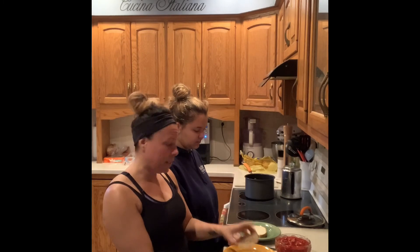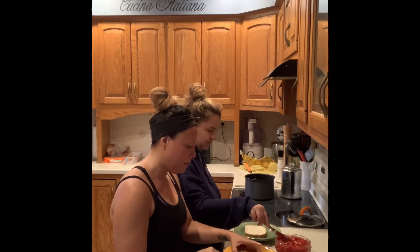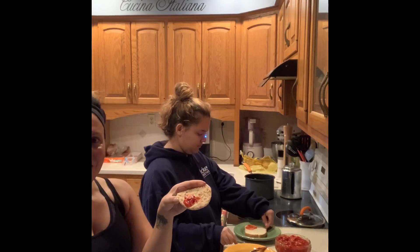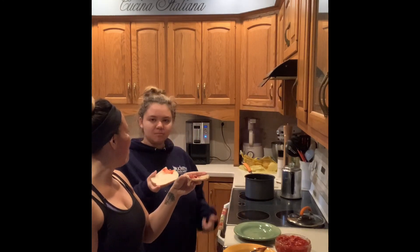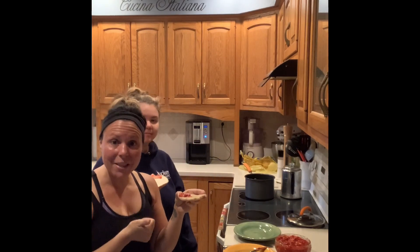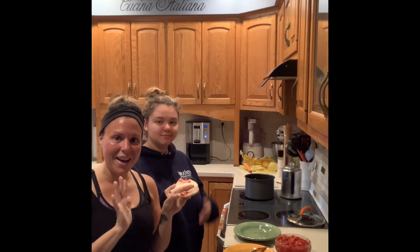I have my little English muffin here and Gianna has her toast. Look at that — there are chunks of strawberries in there. Go ahead and take a bite — homemade strawberry jam! So please enjoy. Send me some pictures of your homemade jam — I'd love to see it. Give it to your friends as gifts. It's a great way to start the summer making homemade jam. We will see you guys next time. Bye!